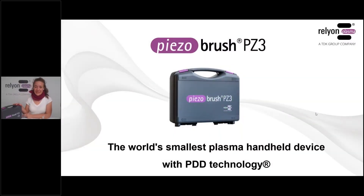Today we will be presenting to you the Piezobrush PZ3. This is the case that some of you might know from our previous product, the Piezobrush PZ2, but during the unboxing you will see a few changes.